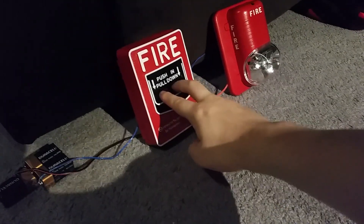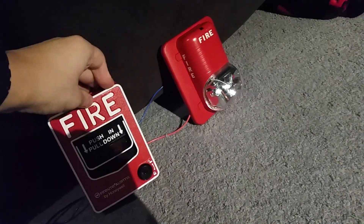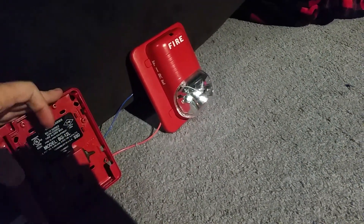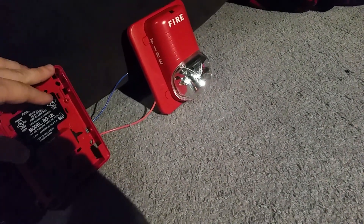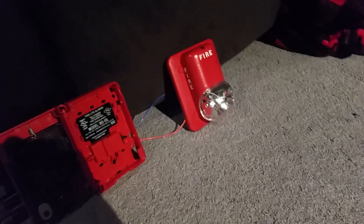Let's give it one more pull — push in, pull down. Now let's open it up and reset. The handle snaps back up. The wire just popped out of the battery for no reason — that's kind of weird. Let me hook up the battery. There we go. You can flip the switch back up into normal and it'll just shut off.